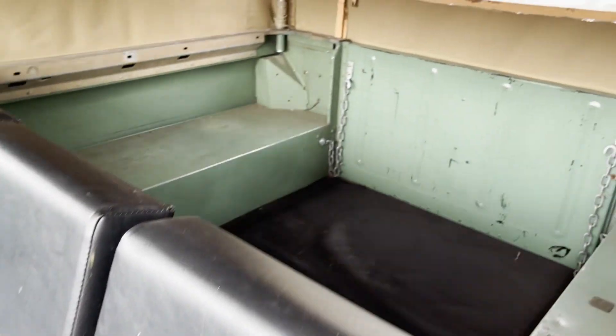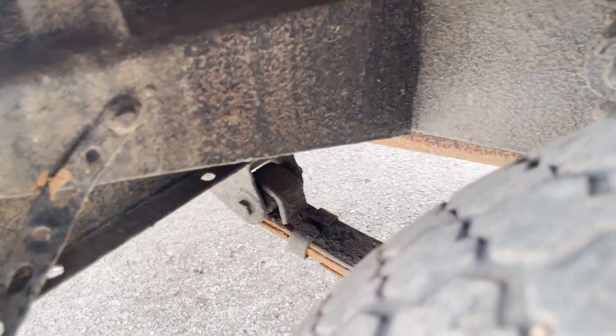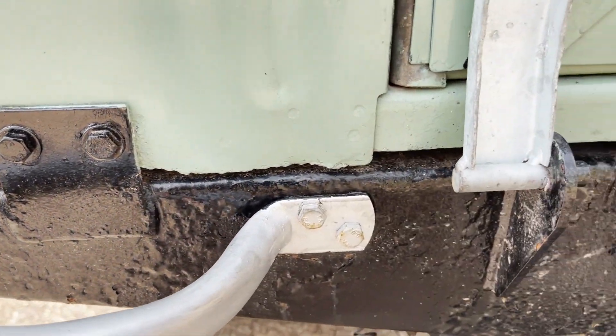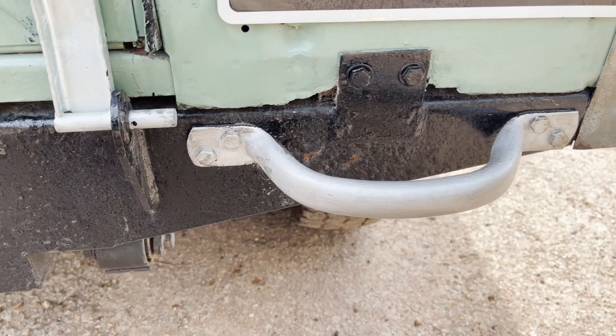Seats are in pretty good shape — one or two marks, especially on the passenger seat, but there's no cigarette burns or rips in them. In the back it's just straightforward and bare. Near side rear wing has a slight crease just there — not bad by 60-year-old Land Rover standards. A few runs in the paint along there and around here as well.